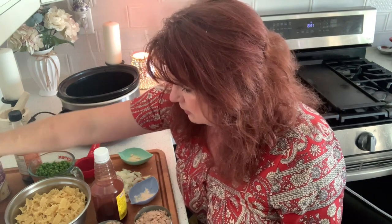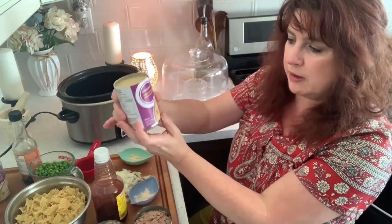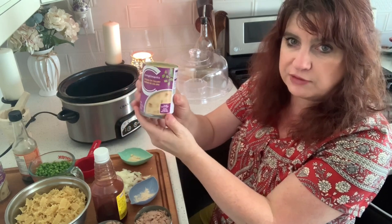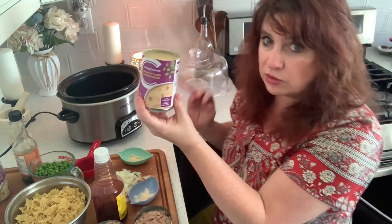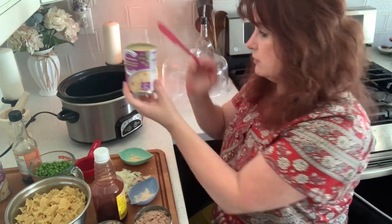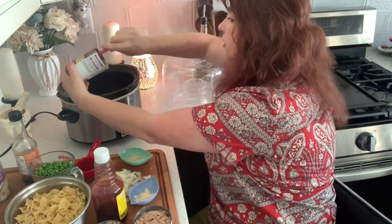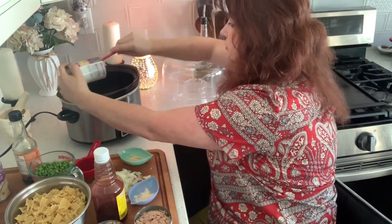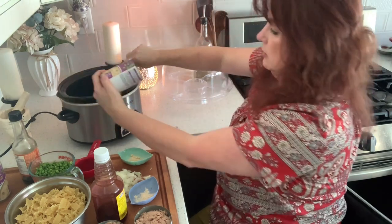I have two cans of cream of celery soup — 284 mils, that's 10 ounces. This is cream of celery, but you can use cream of whatever your heart desires: cream of mushroom, cream of chicken, whatever. I felt like cream of celery today.